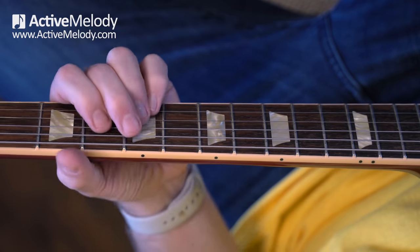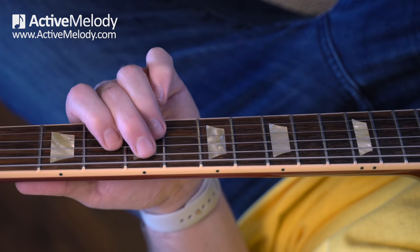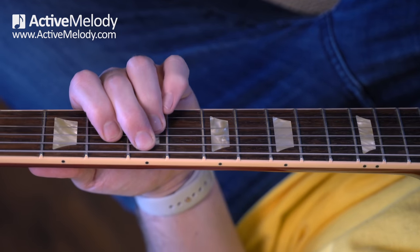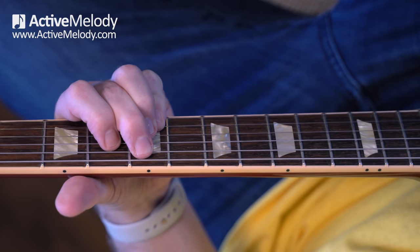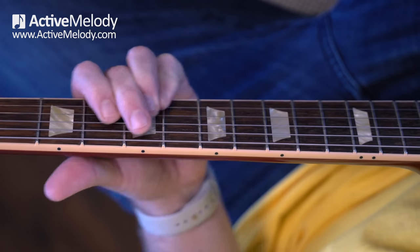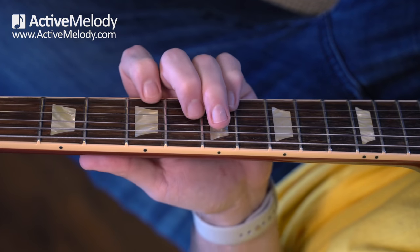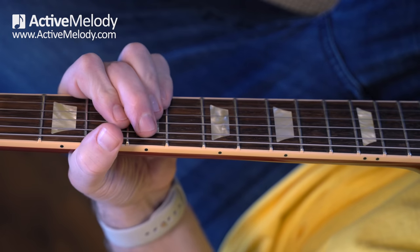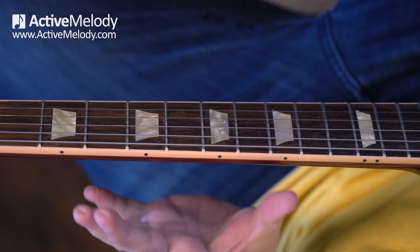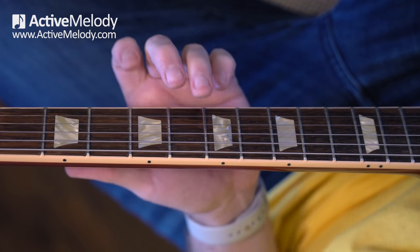Then we're going to go to the 4 chord, which is a D9. I'm using that same little D7 triangle shape, but playing it here now — I've got my middle finger on the 5th fret 5th string, and then I bar with my pinky strings 1 and 2 on the 5th fret. That's the D9 chord. The 5 chord is that same chord but you just slide it up 2 frets. So if you learn nothing else, you've already got a really cool little blues chord arrangement. That's the 1-4-5 blues played off of the A6 and then the D9 and E9 shape.